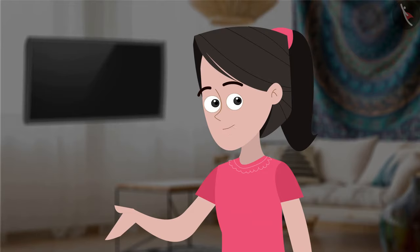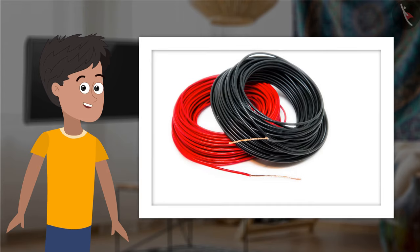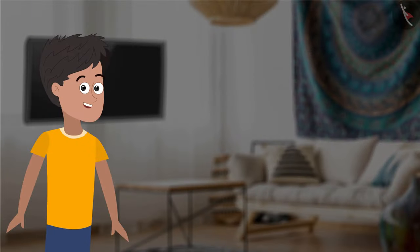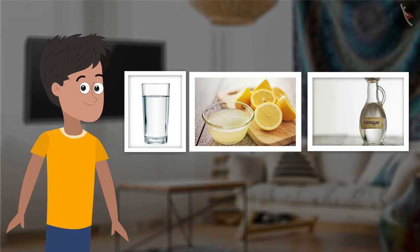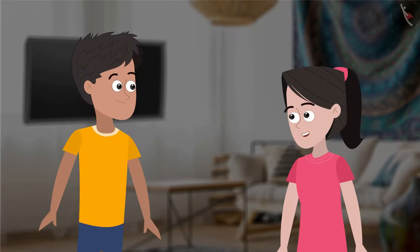You can try this activity at home too. For this activity, you will need the following things: a beaker or a clear glass, pieces of electrical wire, an AA-sized cell, an electrical tester, and the liquids — water, lemon juice, vinegar, distilled water, soap solution, and honey. Here, Bhaiya, I have collected all the materials.